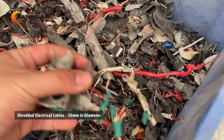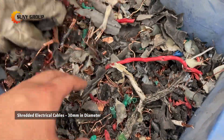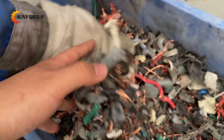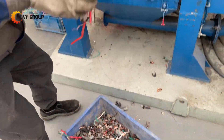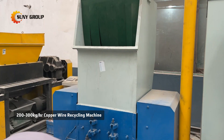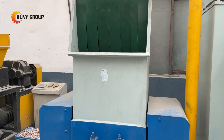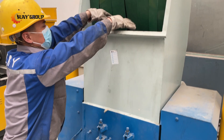In this video, you'll see a real client testing our 200 to 300 kg per hour cable recycling machine with pre-shredded 30 mm cables. While this system performs optimally with wires under 20 mm, the pre-shredding step ensures smooth processing, and the results speak for themselves.